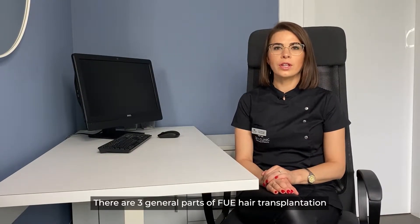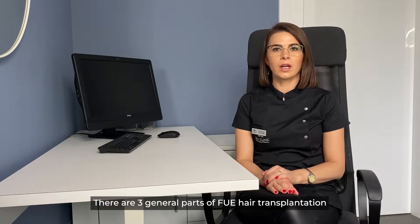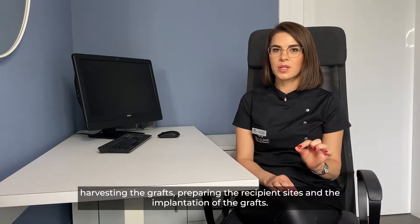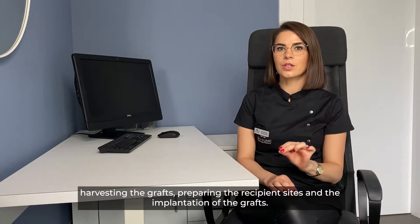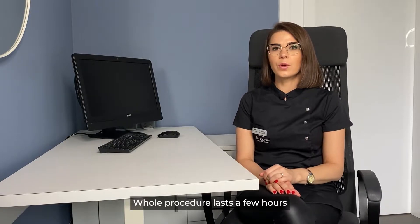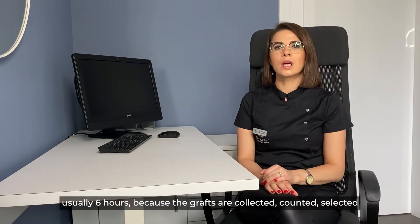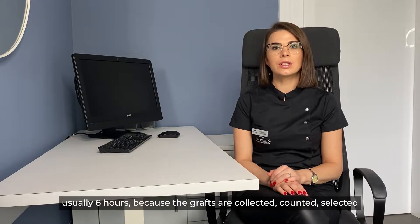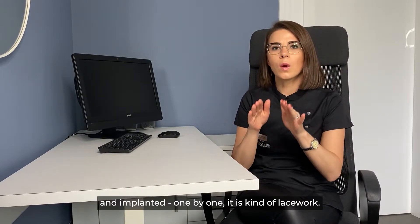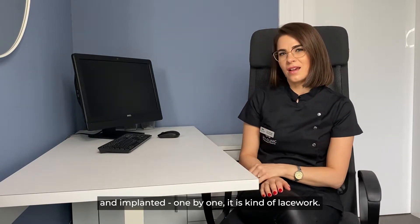There are three general parts of FUE hair transplantation: harvesting the grafts, preparing the recipient sites, and the implantation of the grafts. The whole procedure lasts a few hours, usually about six hours, because the grafts are collected, counted, selected, and implanted one by one — it is kind of lacework.